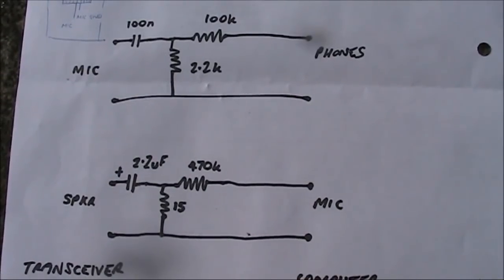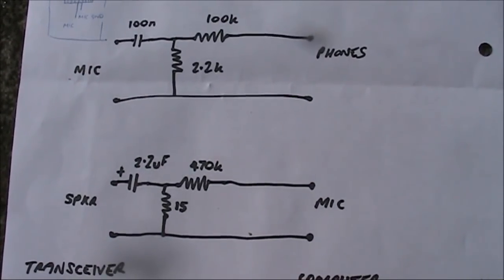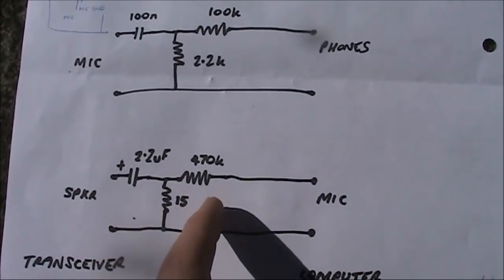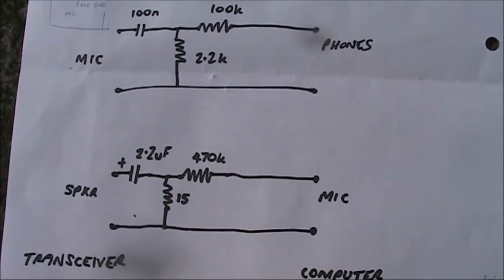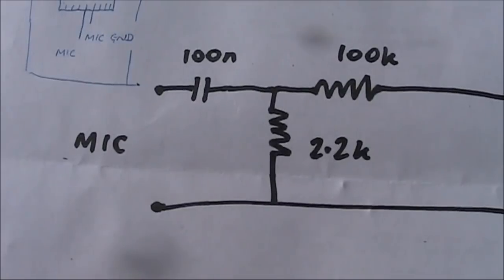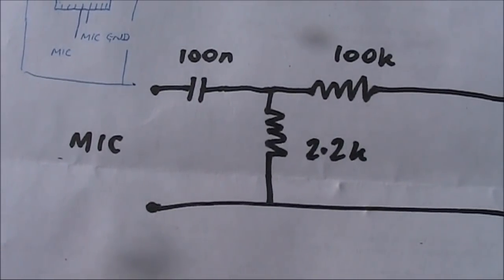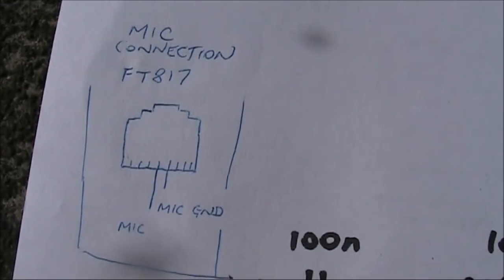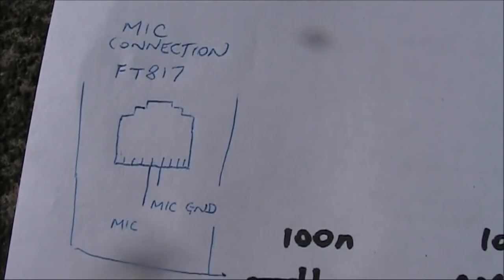Because both the computer and the FT-817 have variable controls to adjust the level, I've made these resistances fixed. That saves space, but if you want to, you could use potentiometers instead. I used a Blue Cat 5 cable for the microphone connection. Only two of the eight wires were used. These go to the microphone connections on the FT-817.